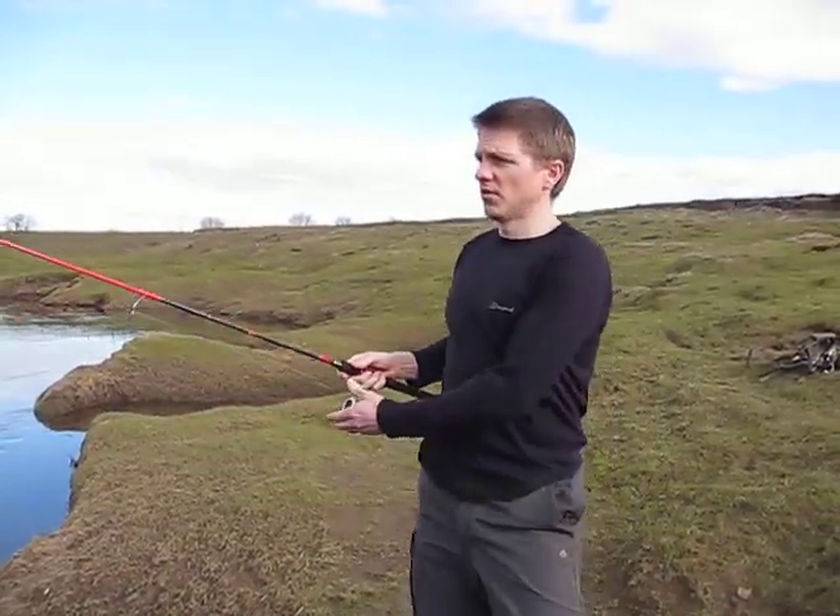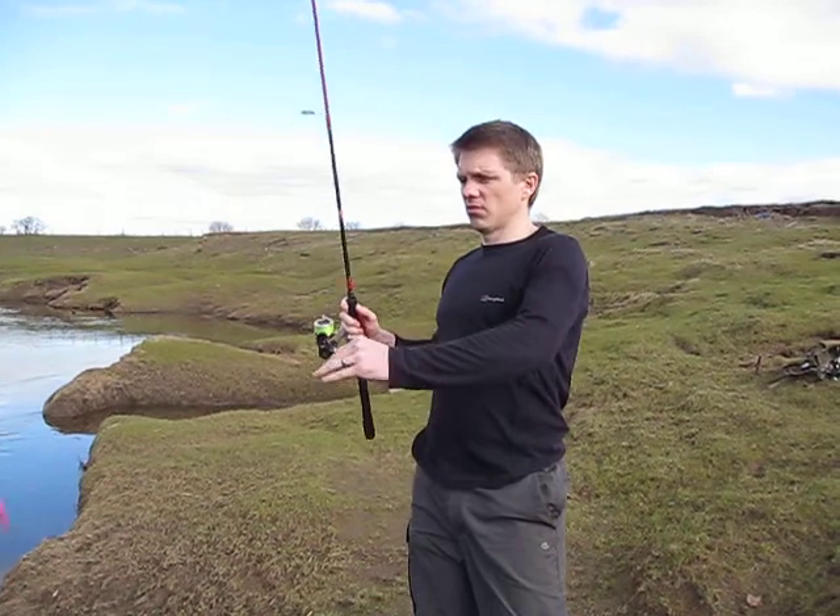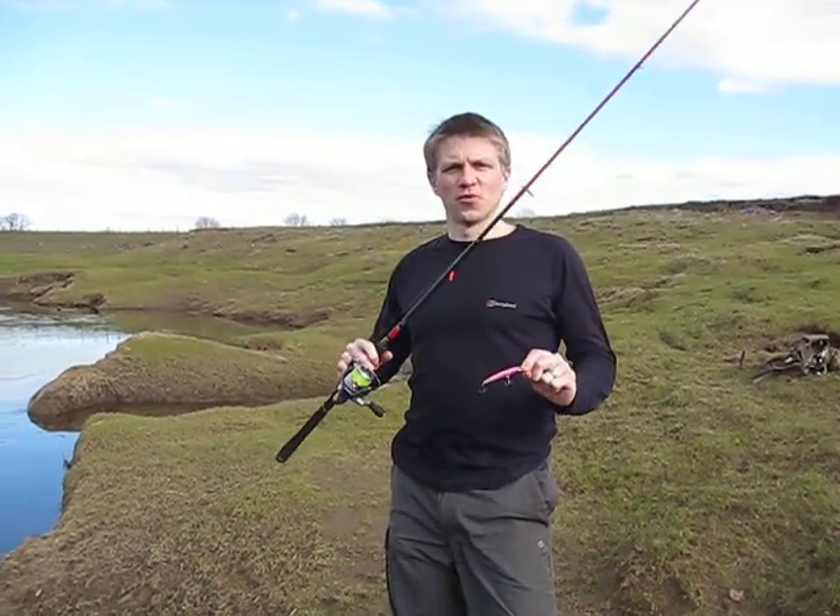So there we have it — the AT70 Elua in rainbow. Thank you for watching.